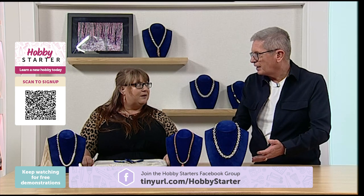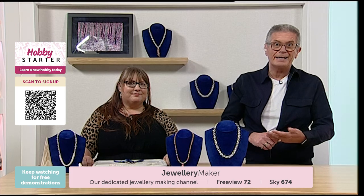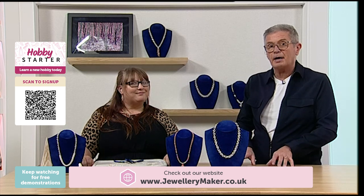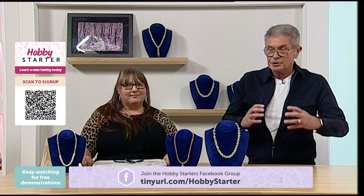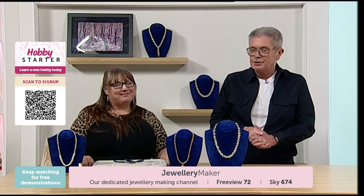Jewellery Maker is live every day, even Saturdays and Sundays, between 8am and 1pm on Sky 674 and Freeview 72. You can watch shows back on the website too. For jump rings, you wouldn't know where to go on the high street, whereas jewellerymaker.com has it all. We've also got Hobby Maker for card making and generic hobbies, and Sewing Street — all on Sky and Freeview. Whether you're into soft crafts, jewellery making, or card making, Gemporia Craft has got you covered. Thank you Laura, enjoy your chain mail!